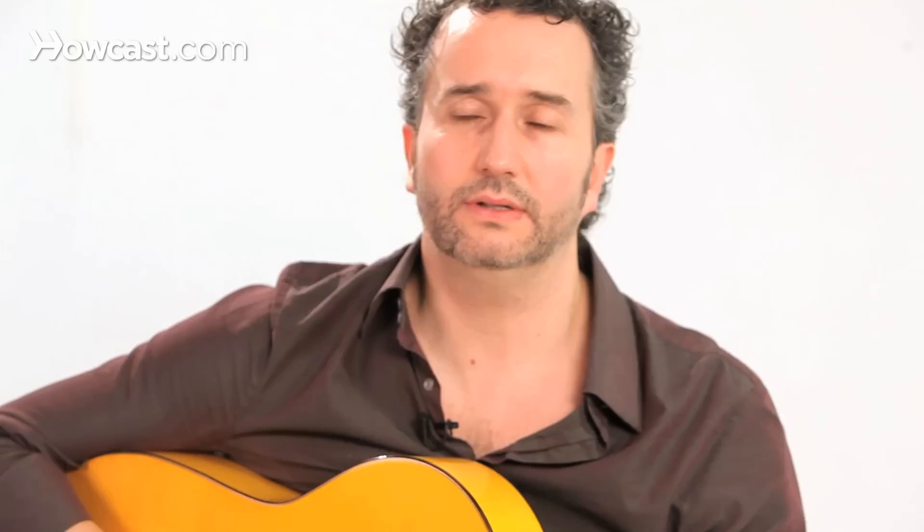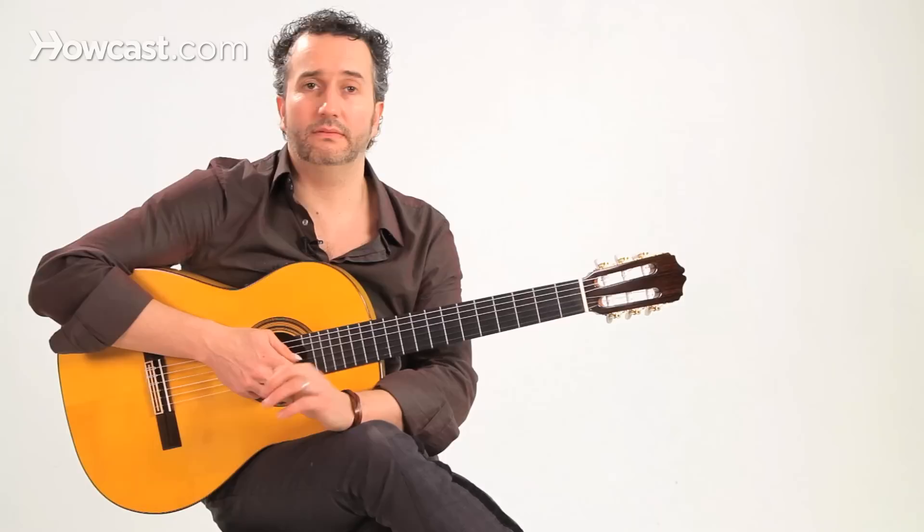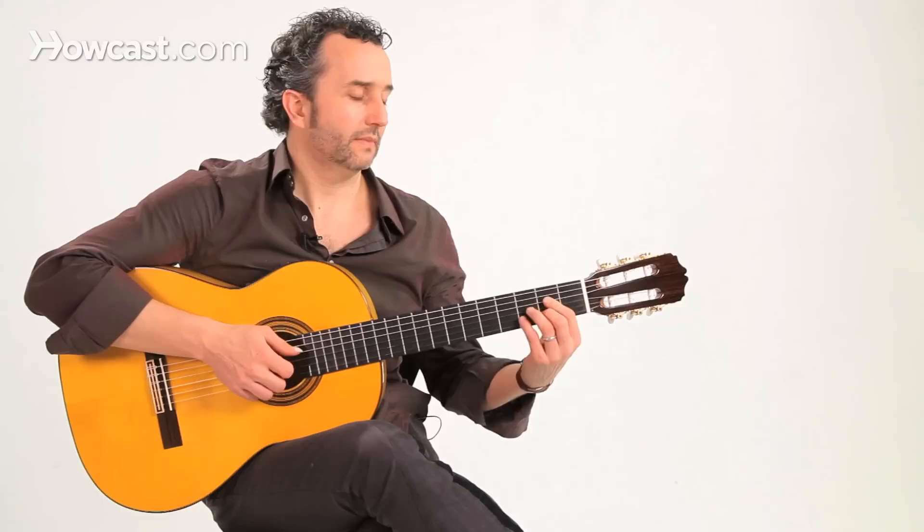Flamenco tangos is a style of flamenco that is in the meter four-four — that means four beats per measure — and it features a two-measure cycle. On the first measure we're going to play our B flat chord, our B flat position, and on the second measure we're going to play our tonic position, which is A.